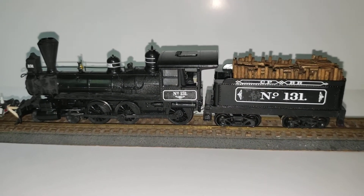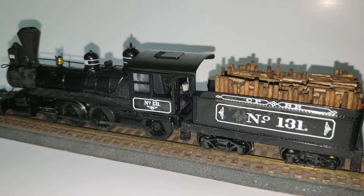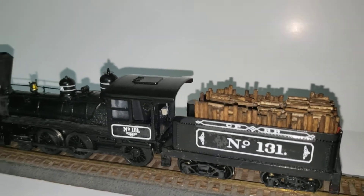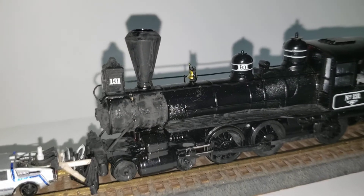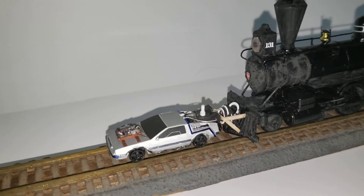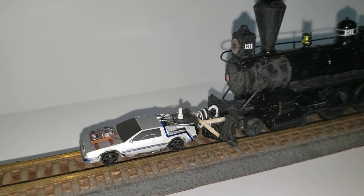This is what they chose to do it with. I just painted the whole engine and tender black, then got the decals from Circuit City Decals, I believe, and then weathered the front — and voila, the train is done.